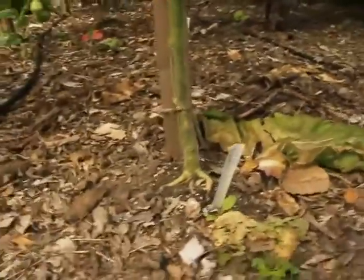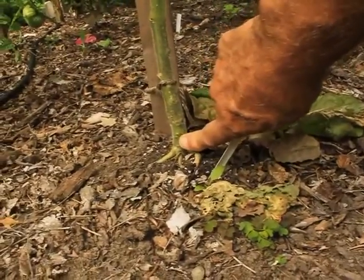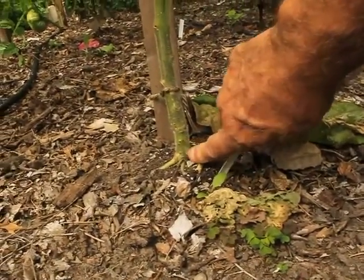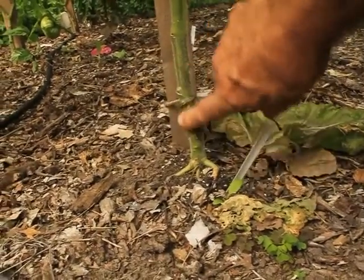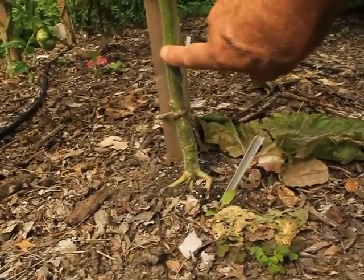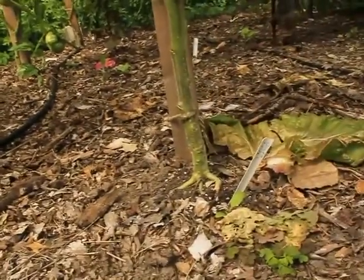The grafts are holding really good. Right here is where it was grafted — here's the rootstock from the tomato that I grafted to, and here's the other plant. This is a Sildaki. So those are all looking pretty good.